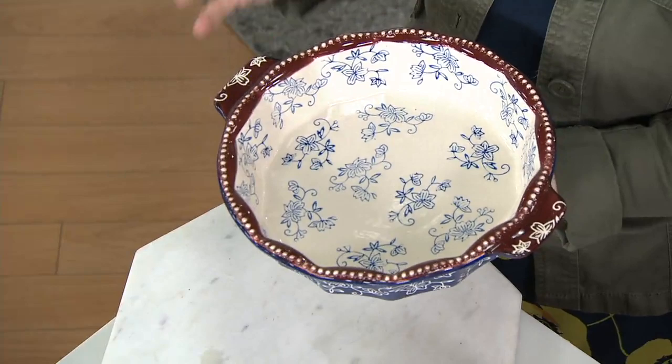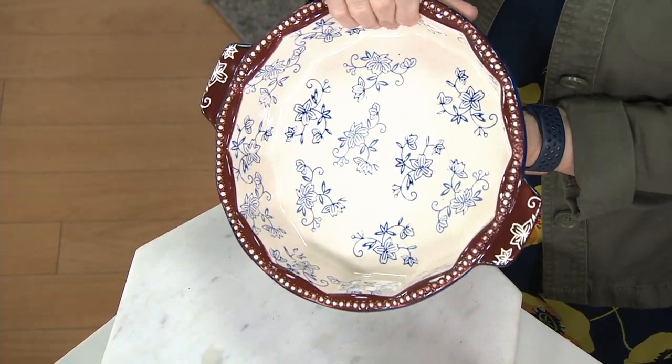At the end of the day, it's stoneware — oven safe up to 500 degrees, the fridge, the freezer, the microwave of course, and the dishwasher when you want to go ahead and clean it. Just under 2 quarts, so your typical 9-inch pie.